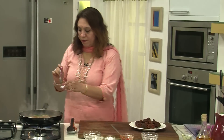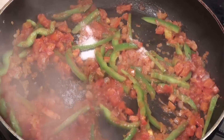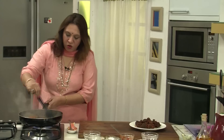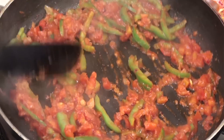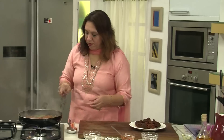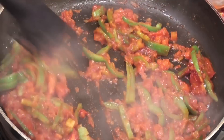Season it with salt and chilli powder. Add the vinegar, sauté, and let it all come together. Add the sugar. The sausages already have spice in them, so we are not adding a lot of spices — just the chilli.